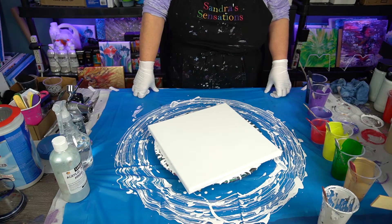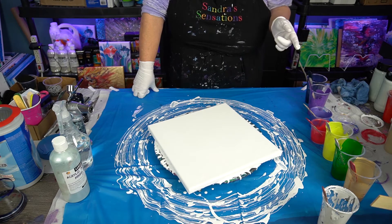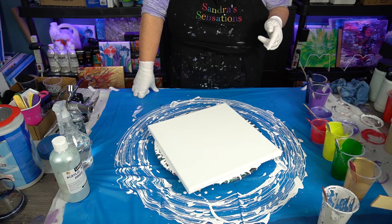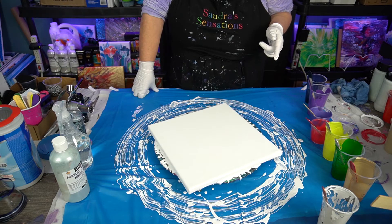So I'm going to give this a whirl. Her husband Phil calls it a Radical Bloom — or a Radial Bloom. I don't know. This is going to be a Sandra Twist Bloom. How about that?